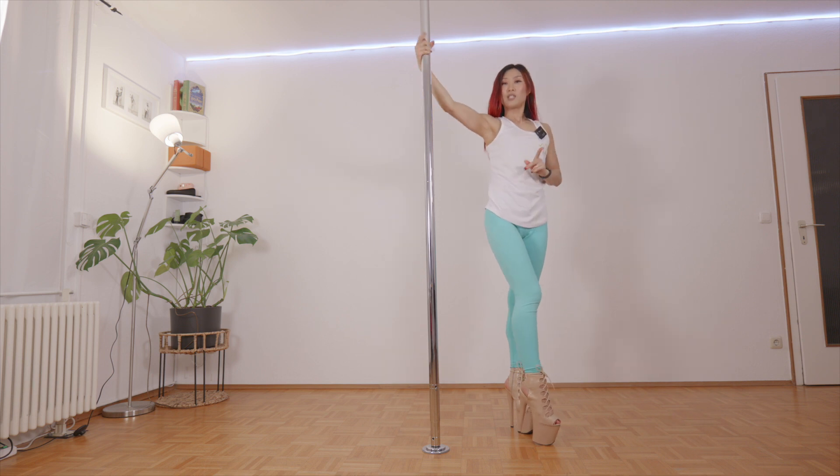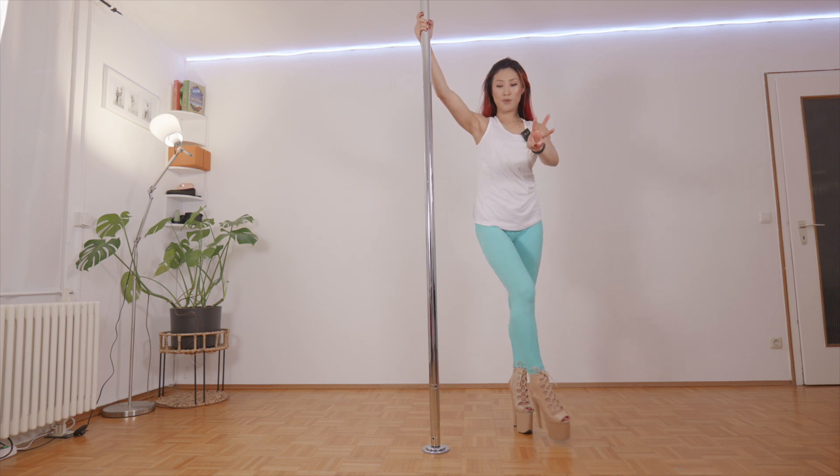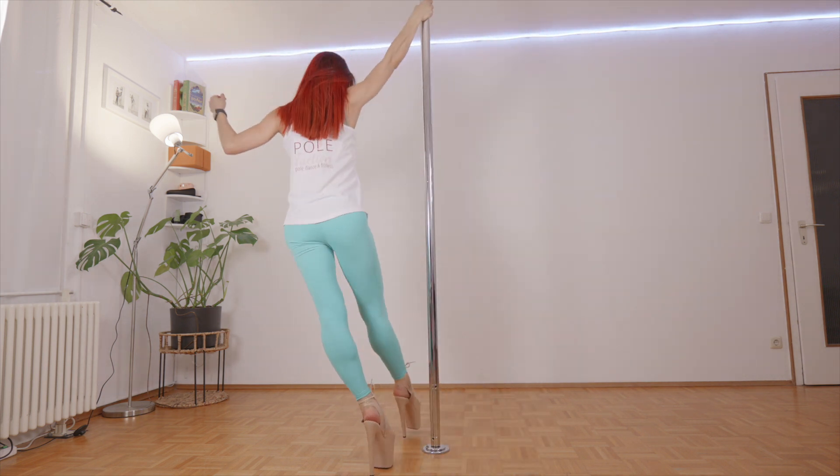So now slowly bring your leg towards the front. From this point, I want you to walk three steps with the inside of the leg. Start — one, two, three.